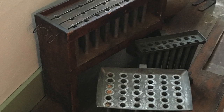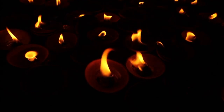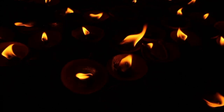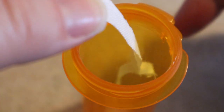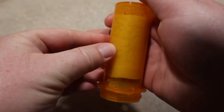A candle mold would have been an expensive single-use item in a home, so I imagine people would have improvised with whatever they had around the house or homestead if they didn't want to make dipped candles. So I'm going to improvise too — I'll use this pill bottle. My linen wick. I'll set this aside for a few hours to harden.